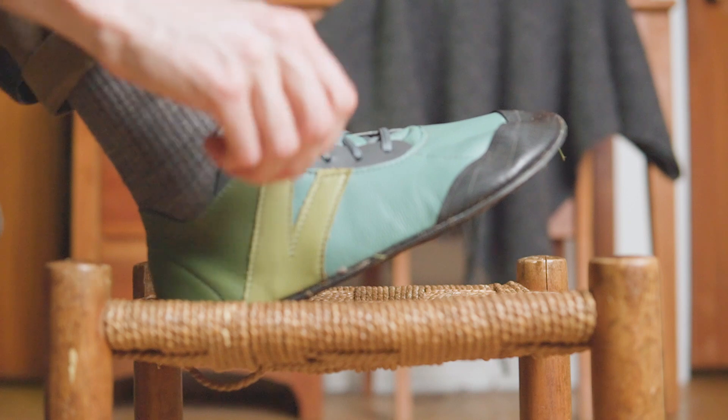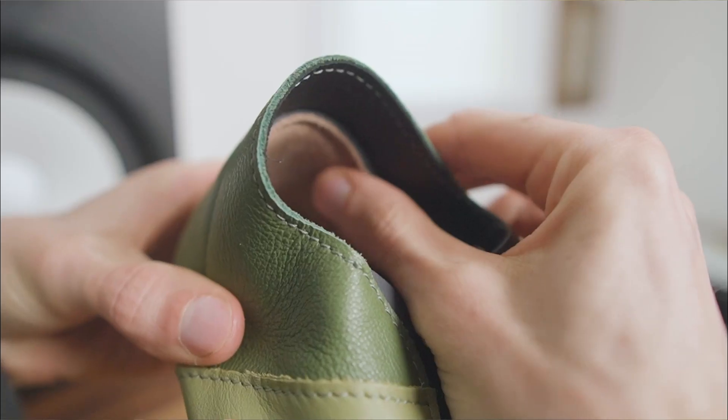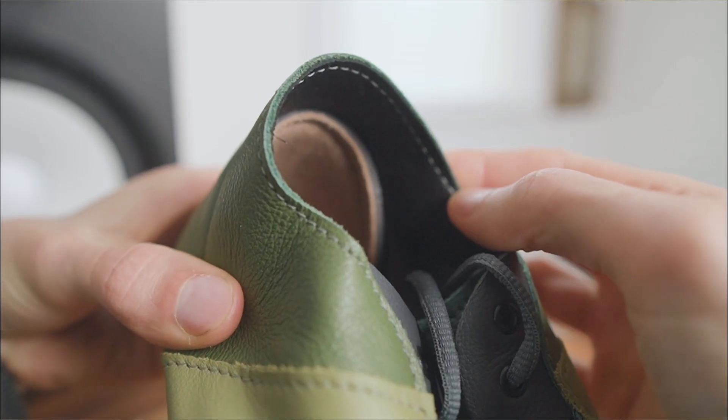Up front there's a wrap-around toe guard with reinforcement panels on the side, plus heel padding and a soft suede lining for going barefoot.